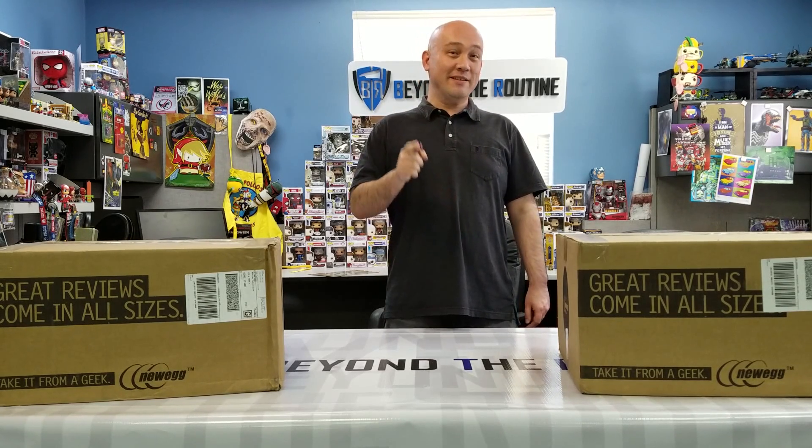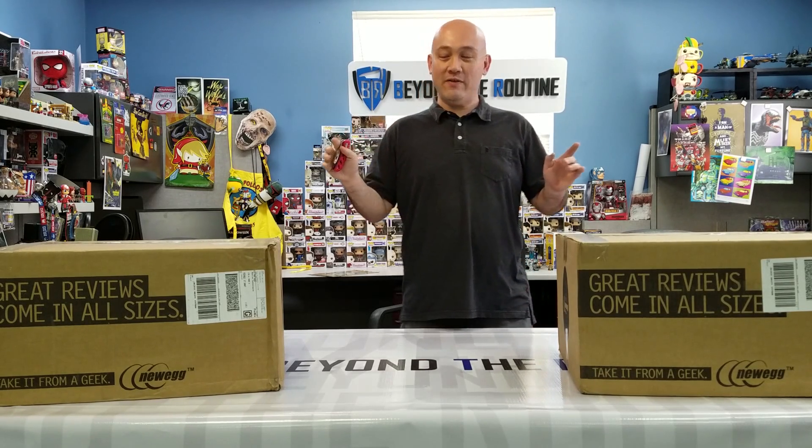Hello, everybody. This is the graphic intern from Beyond the Routine. Welcome to another episode of Unboxing. This is actually my first unboxing video for Beyond the Routine, but I just couldn't wait because we received two very special packages today that we've been waiting for.